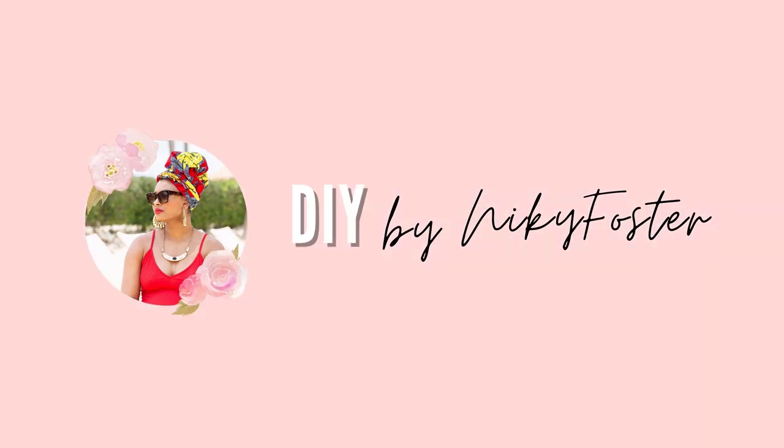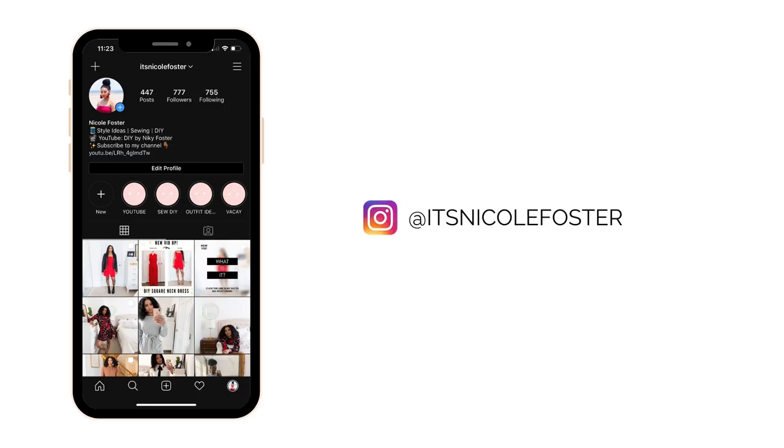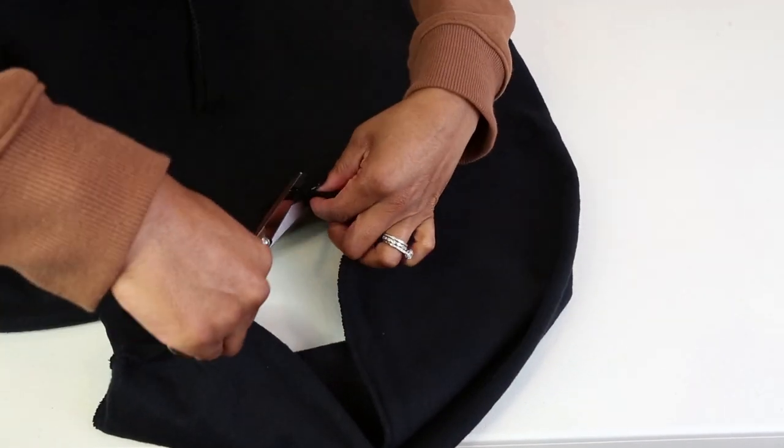Hi guys, welcome back to my channel! Today I'm going to be showing you how I made this sweatshirt into a sweatskirt with a front pocket. Before we get started, I'm inviting you to follow me on Instagram where I post free almost daily outfit inspiration. Now let's get into it.